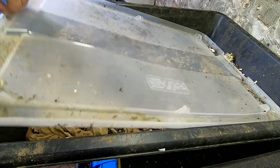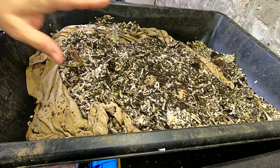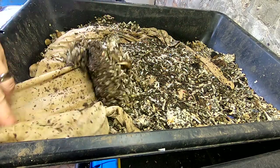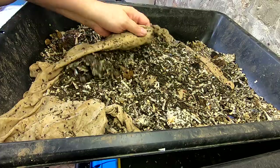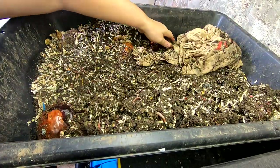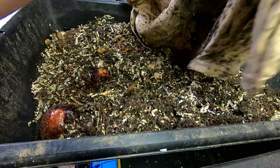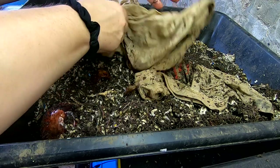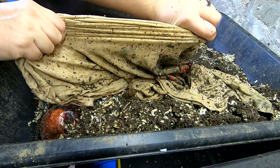First up is the Eat My Shirt bin. Even though things have been getting progressively more damp down here, I did put that cover on the top of it for unknown reasons. So let's take a look at the Eat My Shirt bin. I just have the one shirt, okay. Taking a look at the University Shirt — I'm kind of regretting putting this in the worm bin. It still might have been a good shirt.